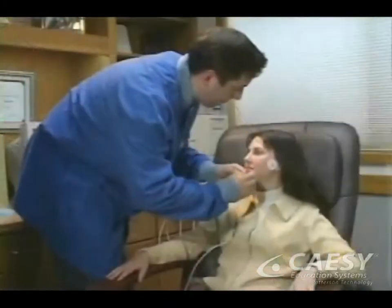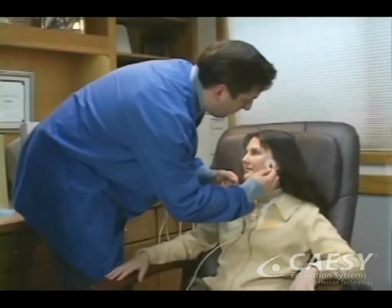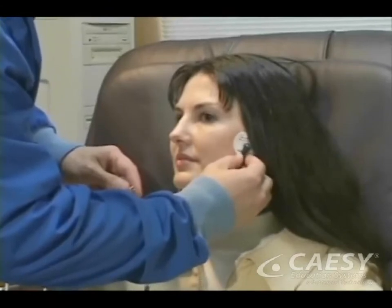When we are planning your dental treatment, we'll use specialized equipment to identify any problems in the muscles, jaw joints, and bite.